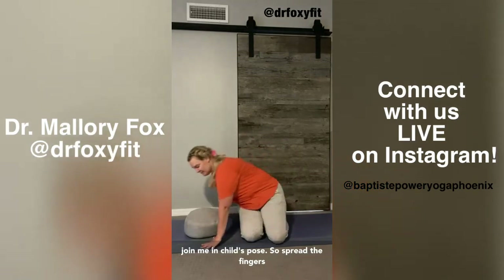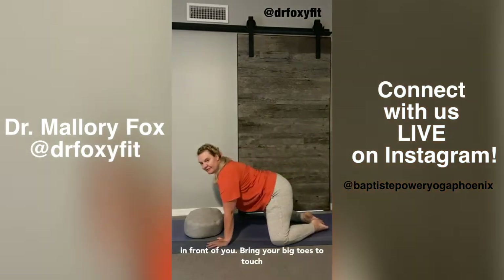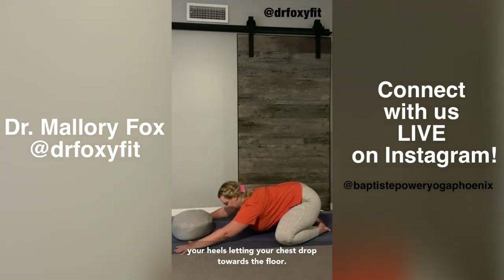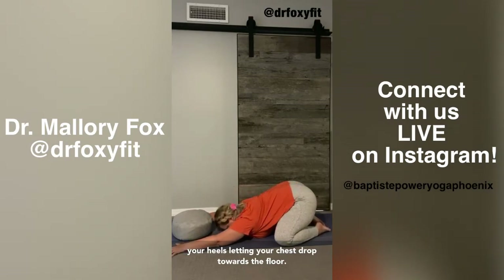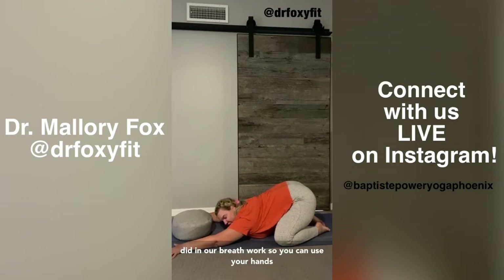If you've gotten any movement out of your body that you needed after our breathwork, I'm going to invite you to join me in Child's Pose. Spread the fingers wide like starfish and place your hands out in front of you. Bring your big toes to touch and your knees wide, and press your hips back to your heels, letting your chest drop towards the floor. We can anchor into the hands just like we did in our breathwork, using your hands as a tool to help you drop into the right now moment.